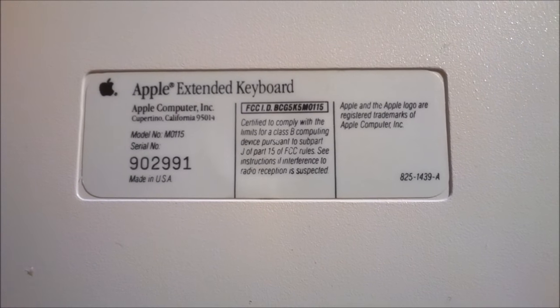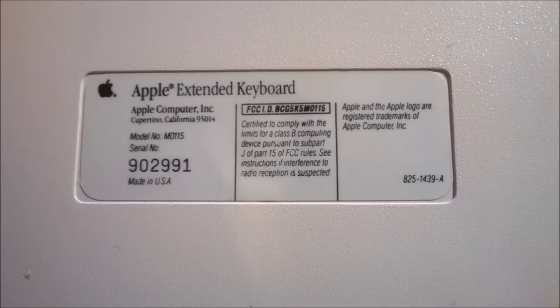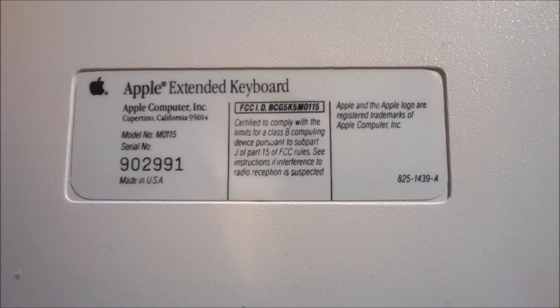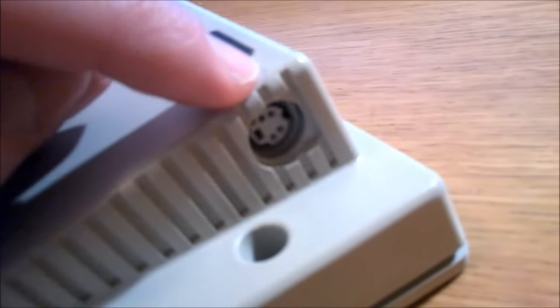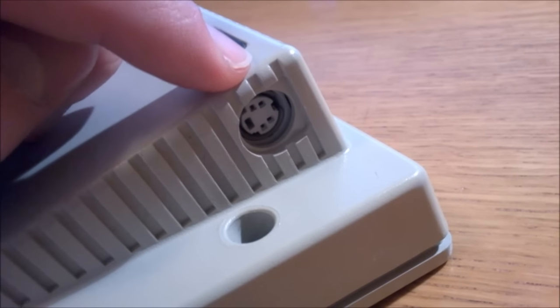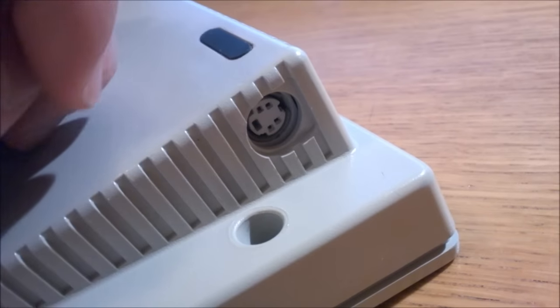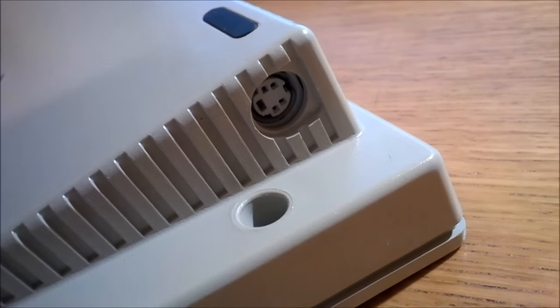The reverse of the keyboard shows the model sticker, which lists model number M015, made in the USA. And while we're on the back, this is the connector that Apple used. It's called the Apple Desktop Bus cable, and it looks like a PS/2 superficially, but it's not the same and it's completely incompatible.